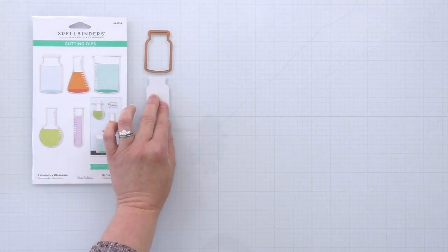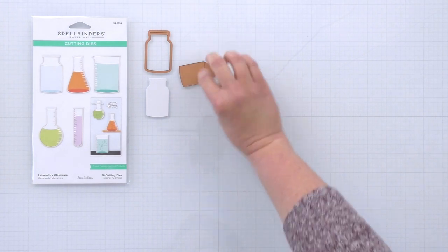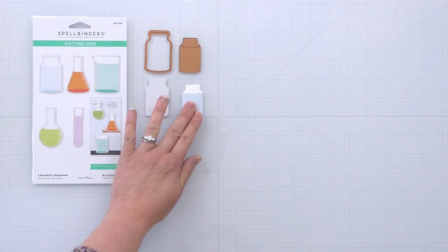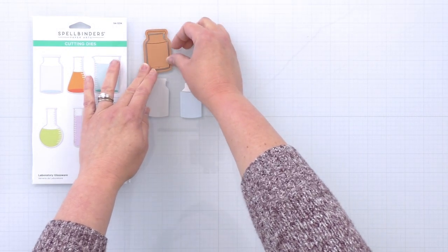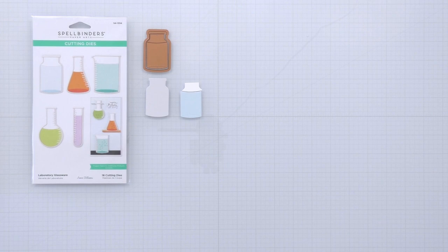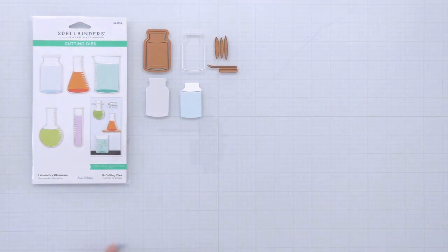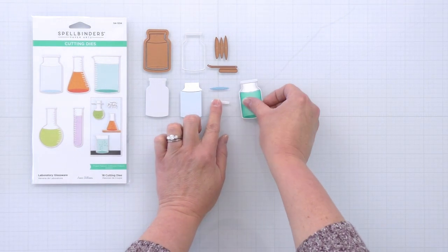This is the basic glass jar and you use the outer die to create the backer. There's an inner die that kind of creates a water level as well as another inside die. And if you put the two dies together, you'll cut an outer rim. There's also a base layer for the water as well as a lip for the top of the jar. And when it's assembled, it looks like this.